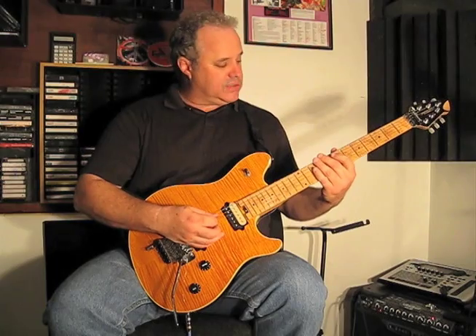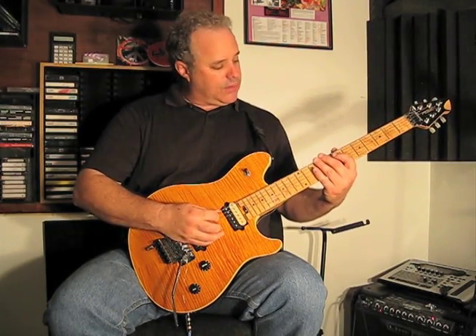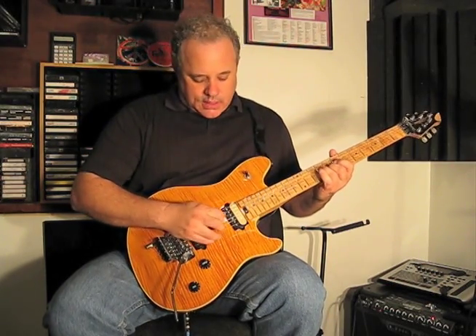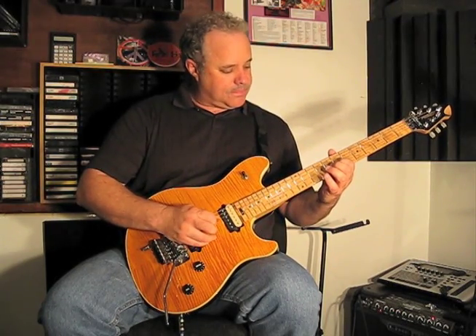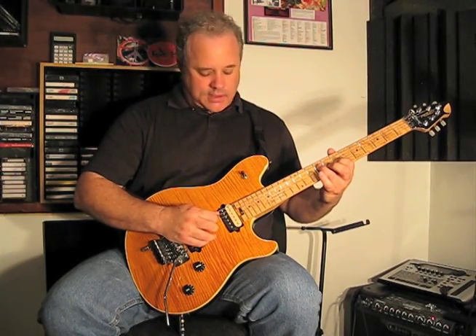So for the 5th and the 4th strings, it's just an open string hammering into the 7th and 9th. And then on the 3rd string, we hit the 7th fret, and then we close back up on the 4th string on the 9th fret.